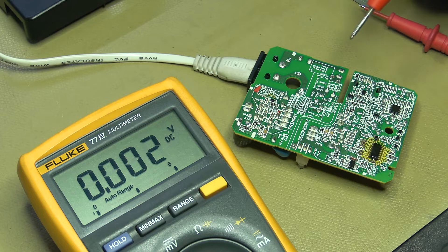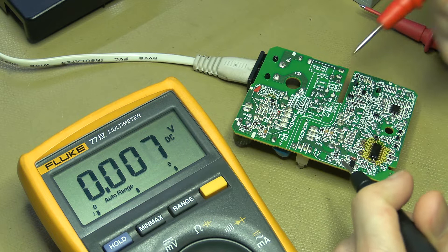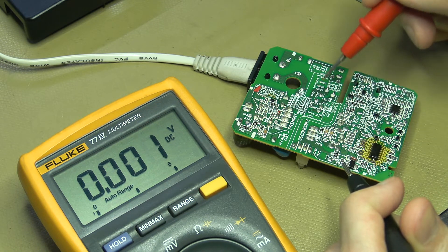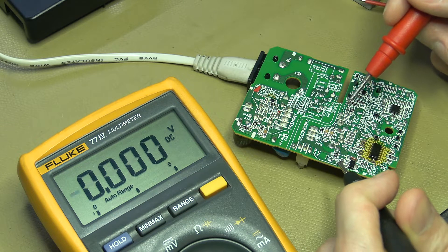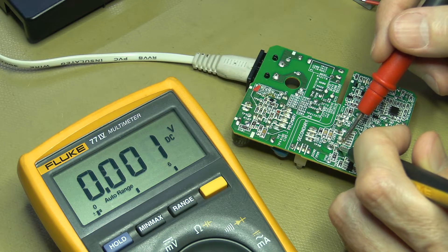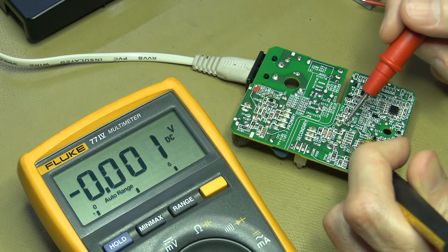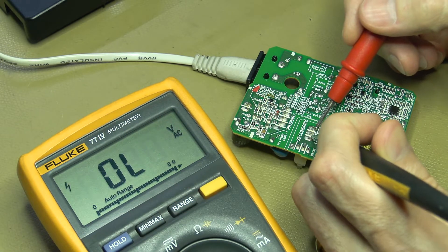The capacitors seem to be okay — I don't see any obvious signs of bulging. Let's quickly measure on the secondary side here. This is the primary side of the transformer, and this is the secondary side. There's one rectification diode — that big one we saw over here — and the two capacitors are over here; they are in parallel. Let's see if we can measure anything coming through on the secondary.